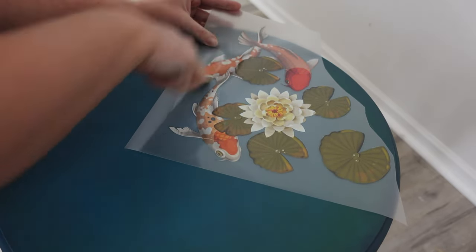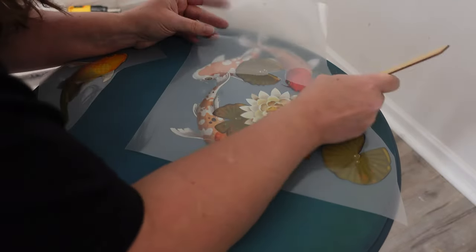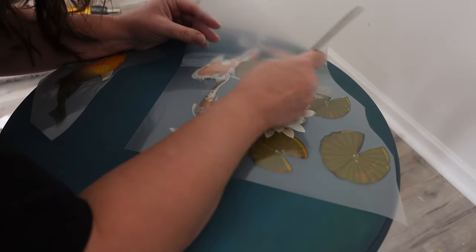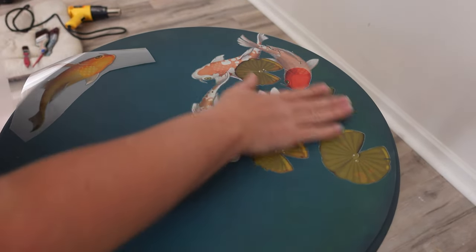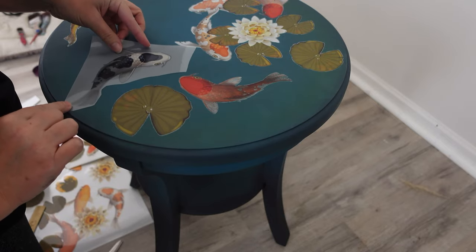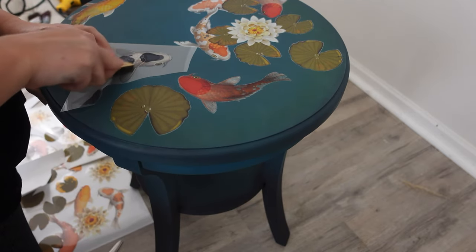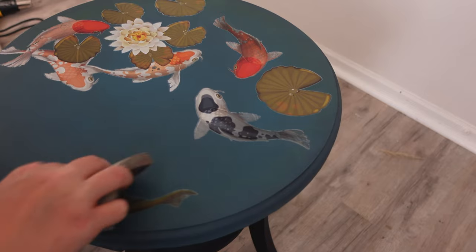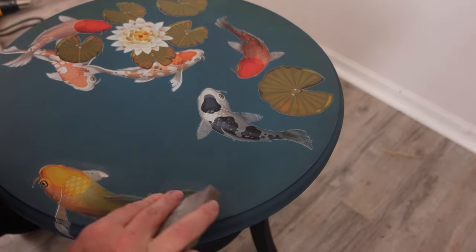It rubs on just like a sticker. I lift the paper and the transfer sticks to the piece. Then I continue adding more of the transfer — more fish, more lily pads, more flowers — until I like the way it looks. Now I'm using a really fine sanding pad to make sure the transfer is completely on the piece. I'm using the sponge side to be careful not to rip the transfer, but rubbing it just enough to make sure it's on there really good.